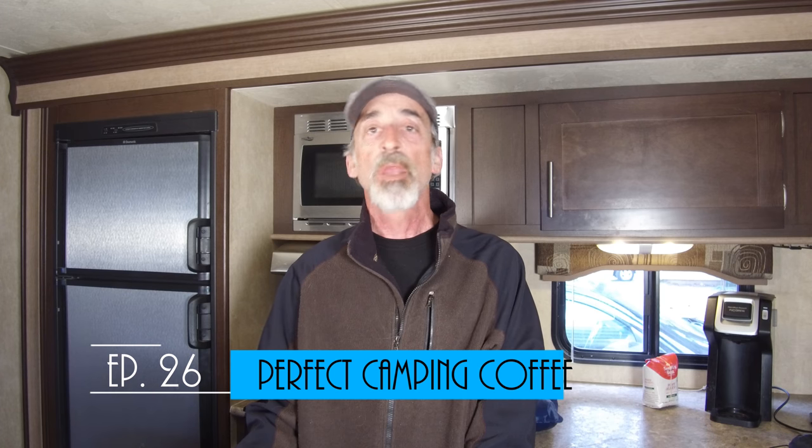Hi, welcome back to Grand Adventure! I'm your host, Mark Guido. Now if you're anything like we are, that cup of coffee you brew when you first get up in the morning is one of the most important parts of the day. We've been searching high and low for the perfect way to brew a great cup of coffee while boondocking without using any electricity whatsoever, and we think we finally found it. We're here to share it with you today on this episode of Grand Adventure, so stick around!